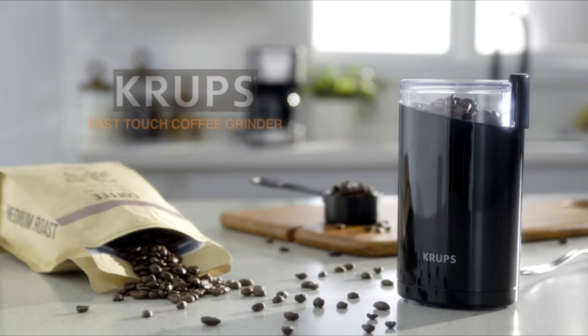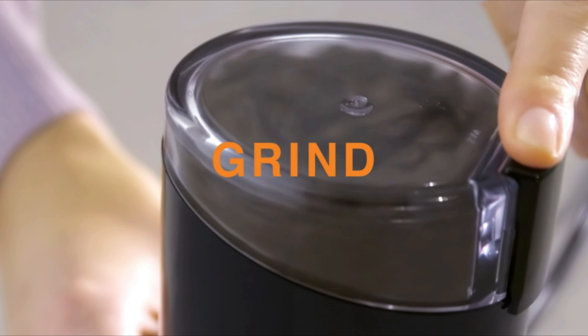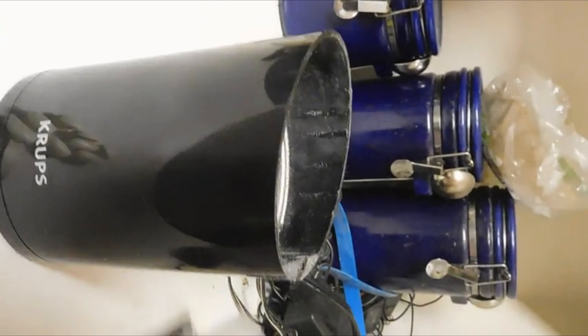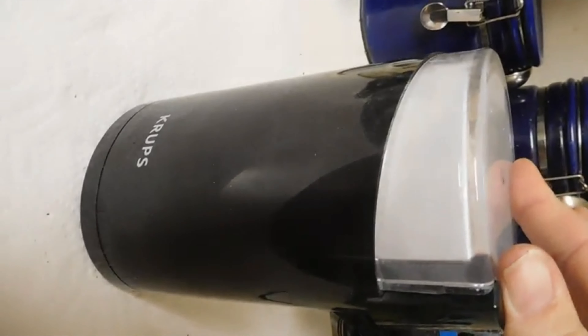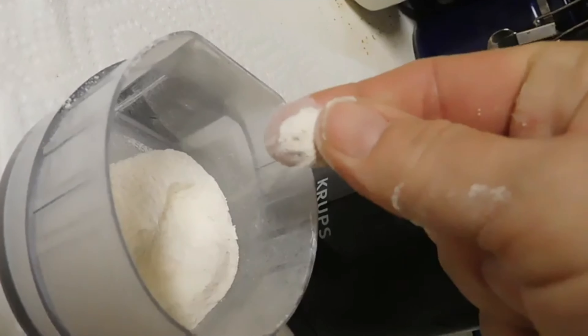Number 1: Krups Electric Coffee Grinder. The 3-ounce Krups F203 Electric Spice and Coffee Grinder is a strong and effective device with stainless steel blades. It is ideal for grinding whole coffee beans, encouraging a rich aroma and full-bodied flavor. Simply add whole beans, close the lid, and push the side button to start grinding for a few seconds or longer for desired consistency. The oval-shaped design guarantees large capacity and precision blades ensure even results. The multipurpose grinder can also chop or grind herbs, spices, nuts, and seeds. Note that the product only functions with 120V US standards.